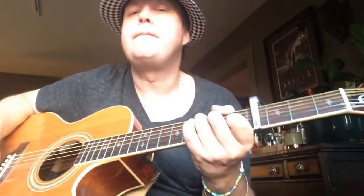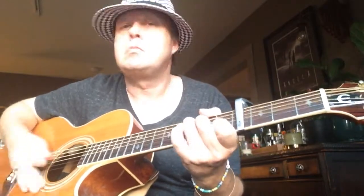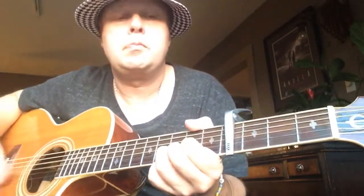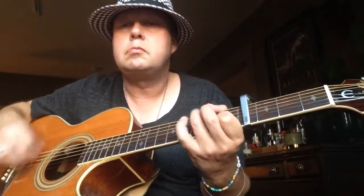Chorus: C, G, D, E minor. D, C, D, E minor.